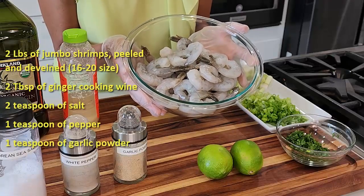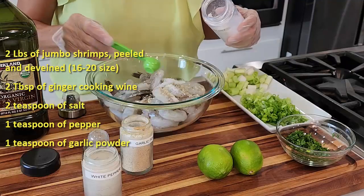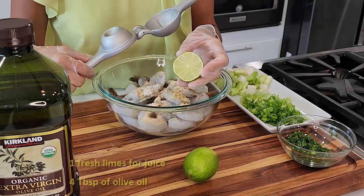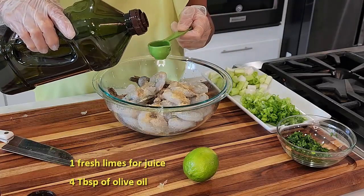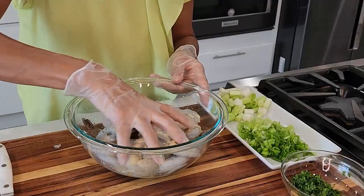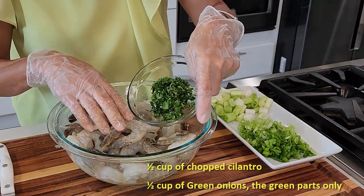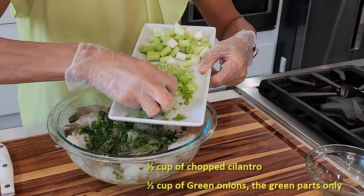I have two pounds of jumbo shrimps here, some ginger cooking wine, salt, pepper, garlic powder, and some fresh lime juice, some olive oil — and mix it. Then add some chopped cilantro and some chopped green onions, only the green parts.